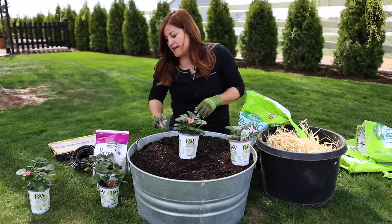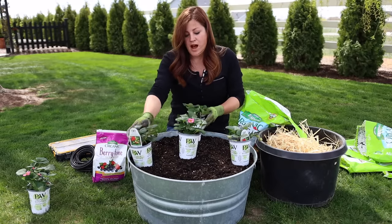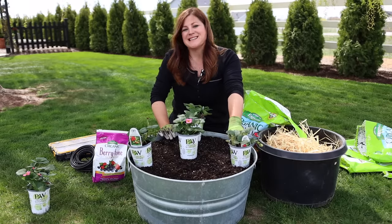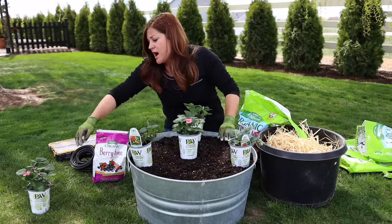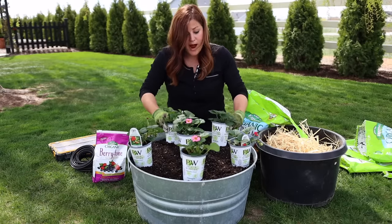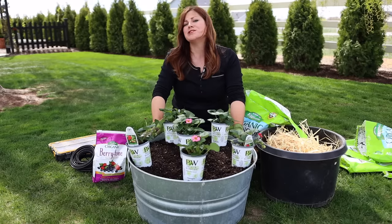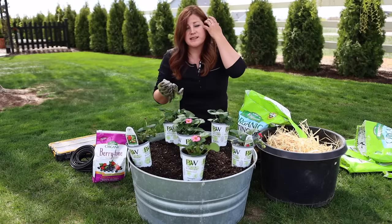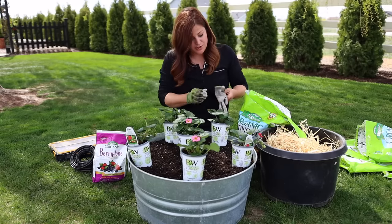In terms of spacing, you can get away with putting strawberries a little closer in containers — about eight to ten inches apart. Typical ground planting calls for about 16 inches. I'm planting six in this container, which I think is a 24-inch pot. Strawberries are very shallow rooted, so they don't need an enormous container. This shape is perfect — it's wider than it is deep, which is great for strawberries.